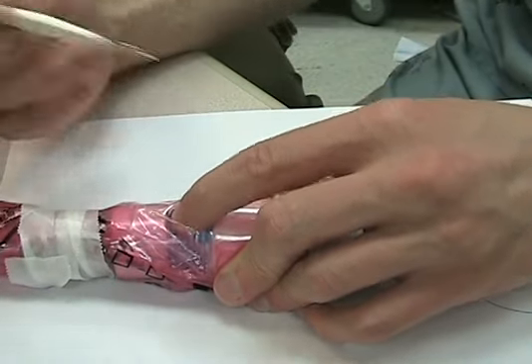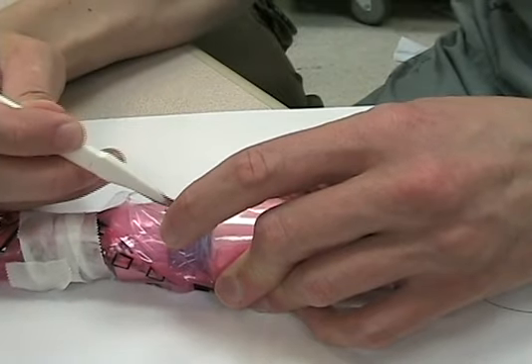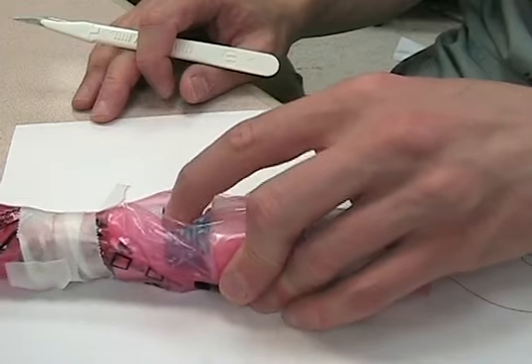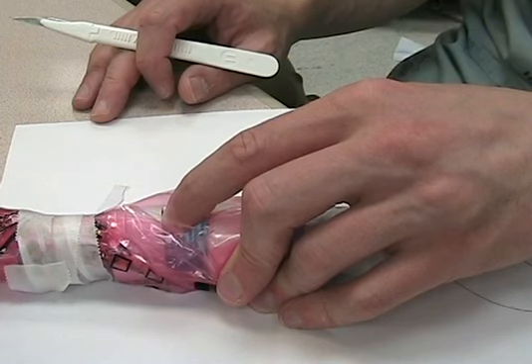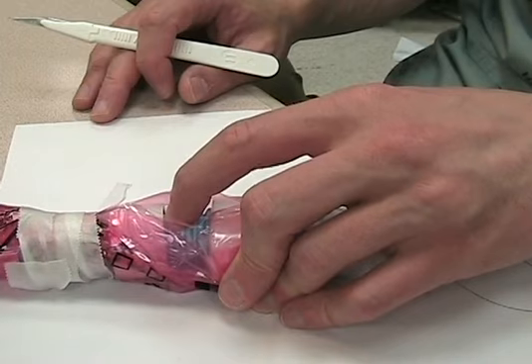Once you've identified those landmarks, grab your number 11 scalpel. You cut from the thyroid all the way down to below the cricoid — that's your skin incision. Get your finger through the skin and feel the cricothyroid membrane again with your index finger. From this point on, it's all feel. You don't have to see anything — you can do this with your eyes shut. Sometimes there's going to be so much blood in there that that's essentially what you'll be doing.